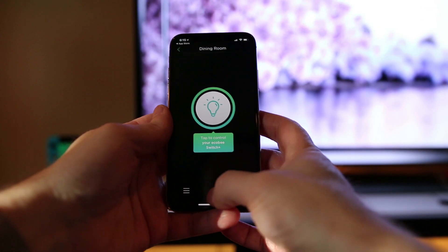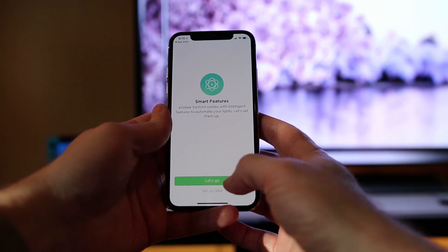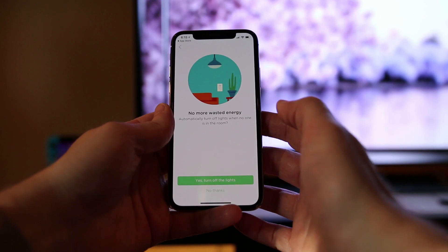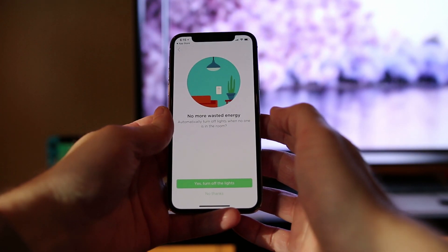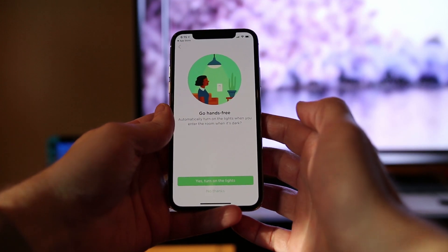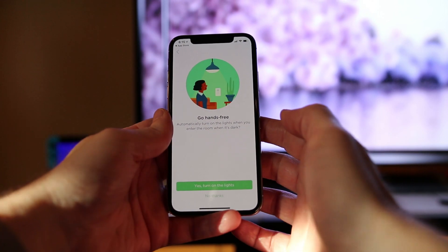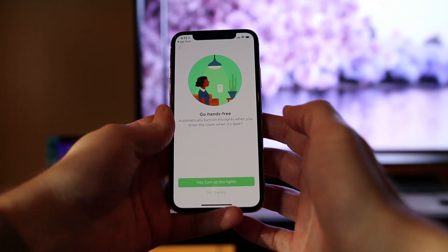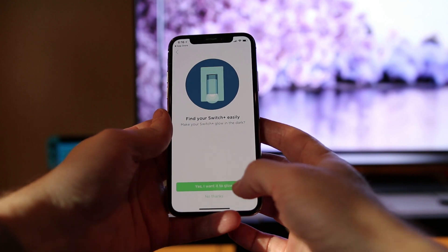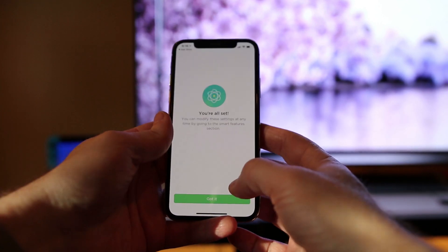To access the smart features of your Echo Bee Switch Plus, tap on the icon in the middle of the bottom row and tap on let's go. From there you tap on the location of your light. To save energy you can have the light automatically turn off when you leave the room using its built-in sensors. You can also have the lights automatically turn on when you enter the room at night, which keeps you from having to fumble for the switch. There is also a built-in light that you can turn on to more easily find the switch at night.